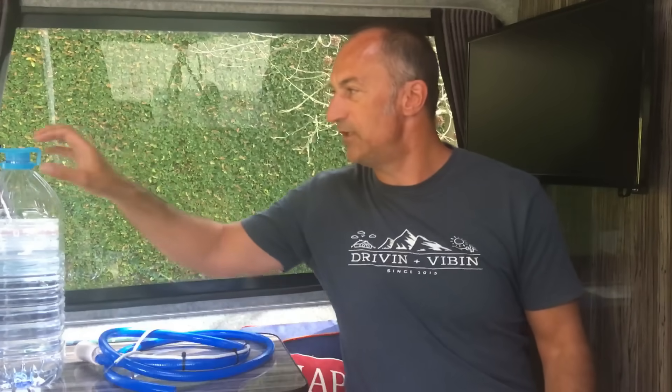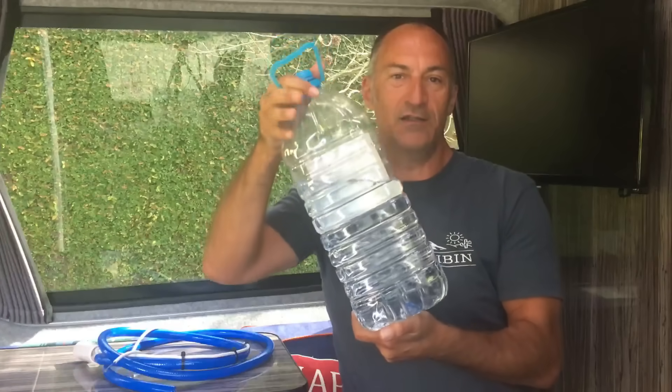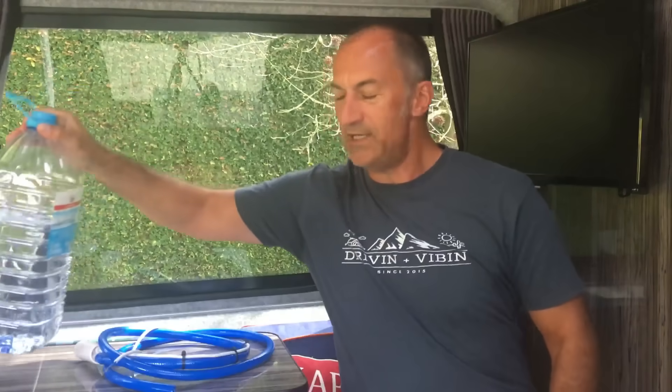Let's start off with the basics. How could you get water into your van? Well, in the most simple of terms you could just use a canister and fill up with drinking water. There are loads of places where you can get free drinking water these days. You can also buy it relatively cheaply — a 6 litre canister of water here in Europe costs about 60 cents. So that's one way: really basic, really simple. You just use it as and when you need it.